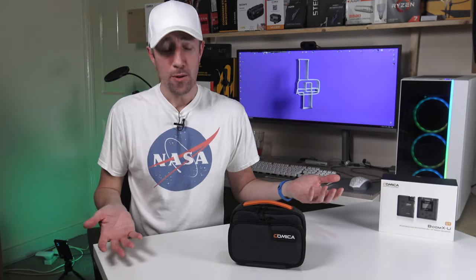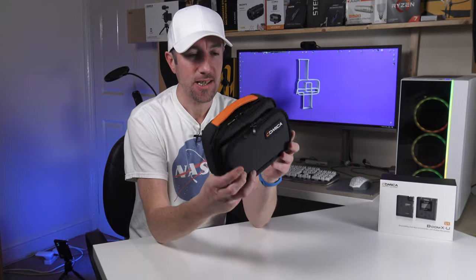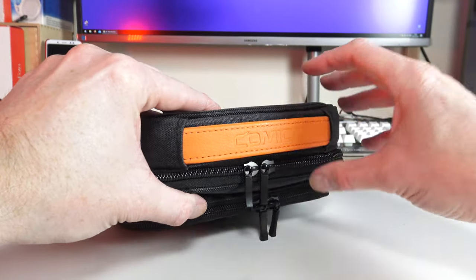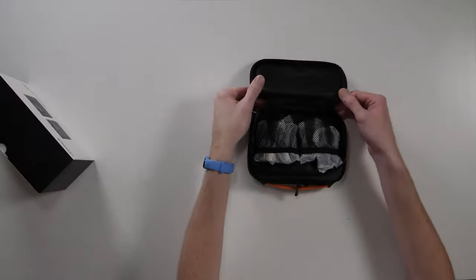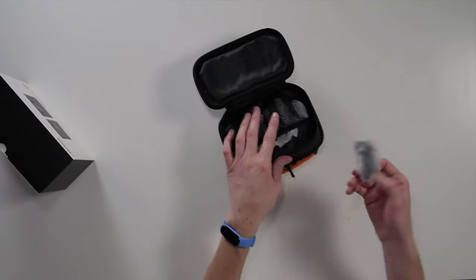I resisted the temptation to completely open it because I wanted to open it on camera with you, the viewers. It comes in a really nice little bag with 'Comica' on the leatherette strap that pulls out, which is so cool. In the front zip we have all the little cables — I haven't opened any of these yet.